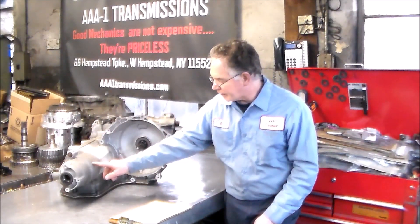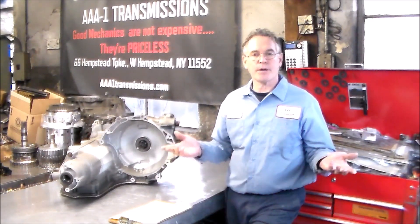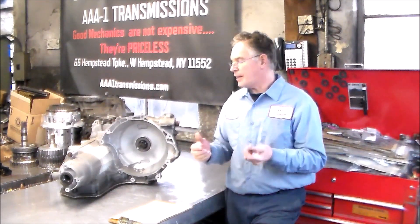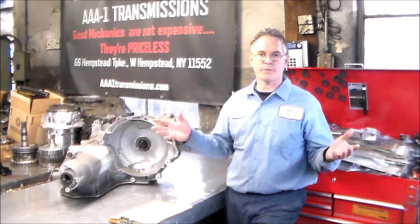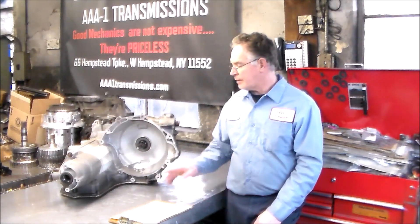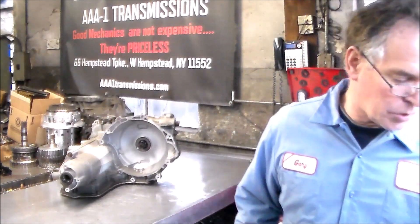First I'll give you a close-up shot of this crack, and then I'll swing it around and show you on this side. Then we're going to tear this down. I do not have the case and diff yet — I have it on order. It'll probably be a couple of days before I get it, but I can still do the drums, do the valve body, and get everything together. So once I get the parts, it's just a matter of loading everything into the case and the transmission is done.